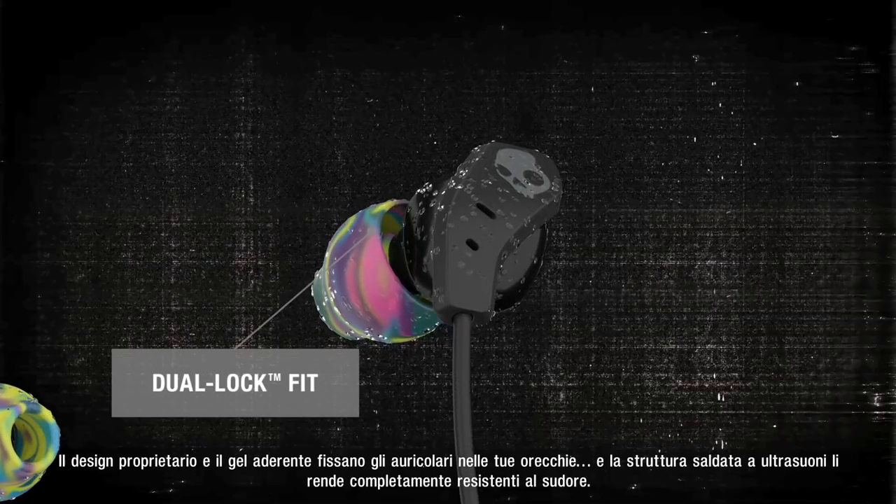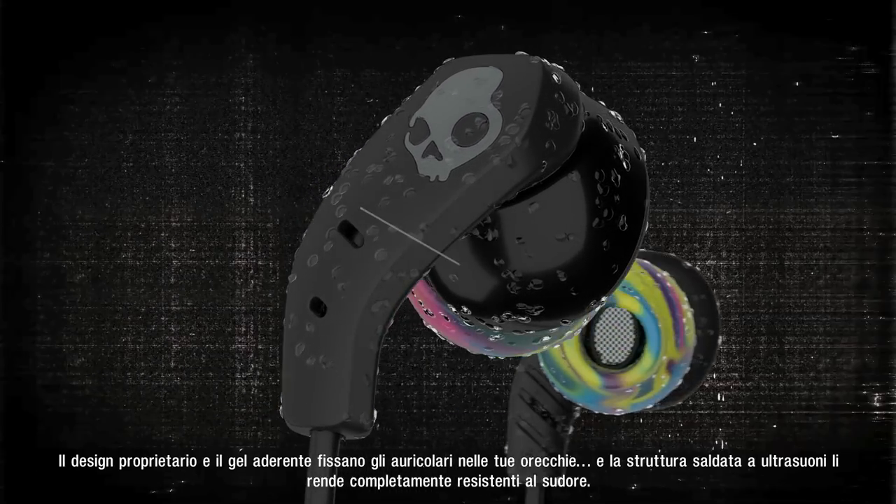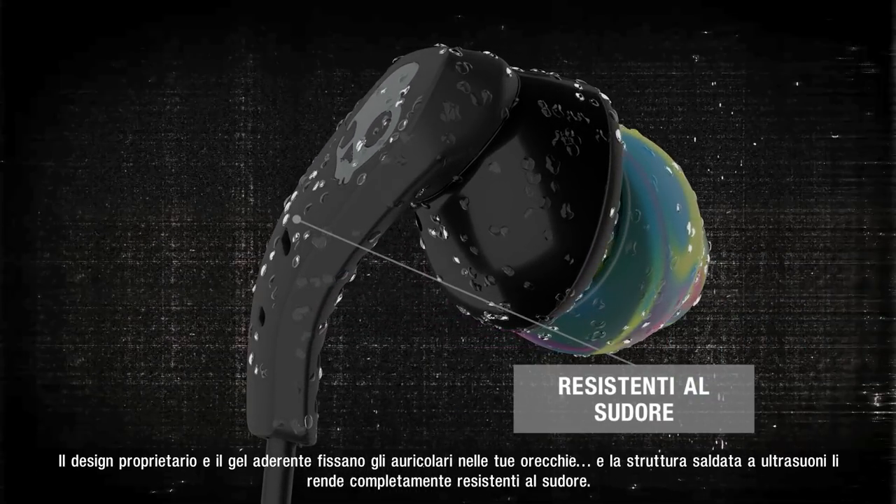Proprietary design and special sticky gels work together to keep the buds firmly in your ears, and sonically welded construction makes them thoroughly sweat resistant.